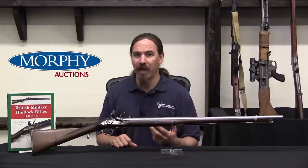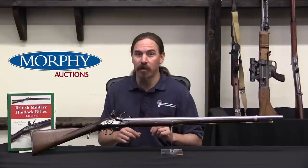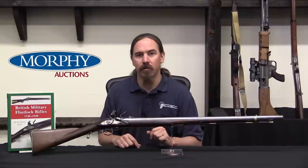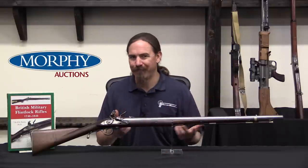Most of the British Army at this point had minimal training. If they got to fire a couple shots per year, that's pretty good training. Powder and ball were expensive, they didn't do a lot of actual shooting. Most of the line infantry was equipped with muzzle loaders and they fired in volleys.